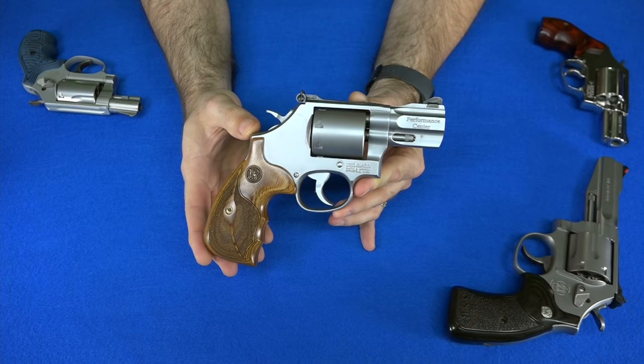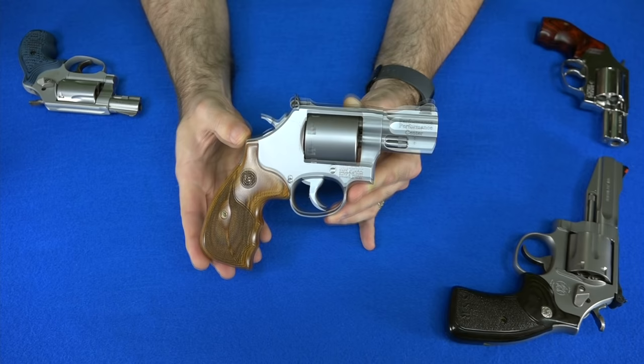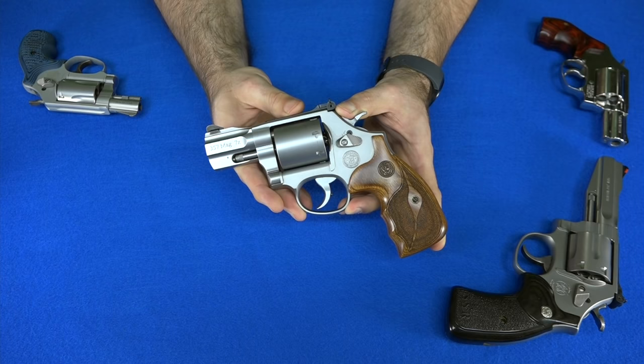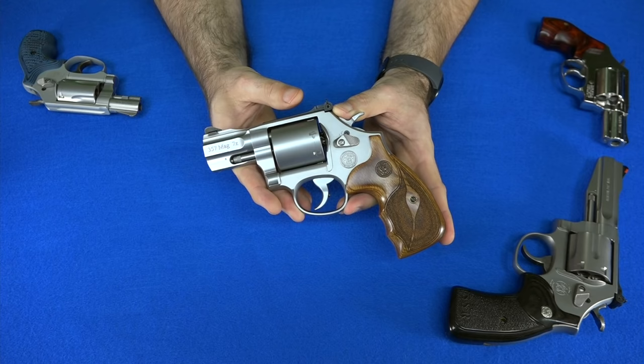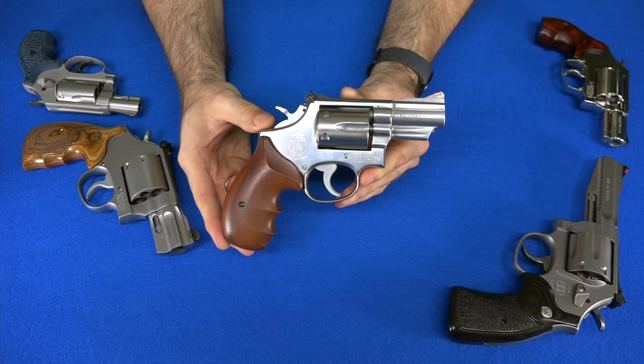Next is my 686 Plus Performance Center Snub Nose. This holds seven rounds of .357 Magnum ammunition and has a two-and-a-half-inch barrel. This just might be one of the most perfect carry guns ever made. If you want seven rounds of .357 Magnum in a gun that's easy to conceal, this would be the gun. You're also getting an upgraded trigger since this is a Performance Center model with more polished internals. The oversized grip makes it easy to hold while firing while still not being too hard to conceal.